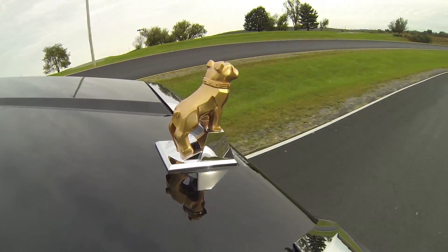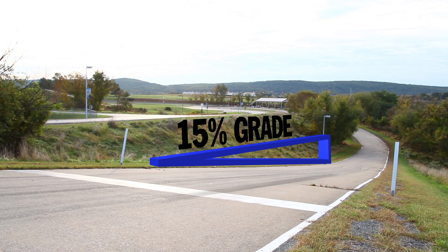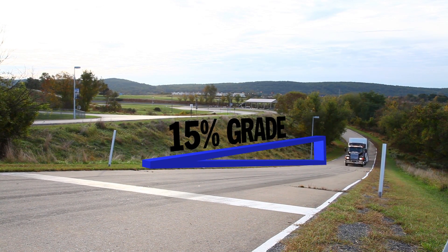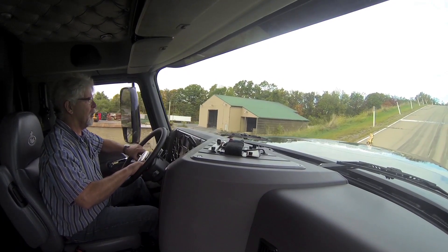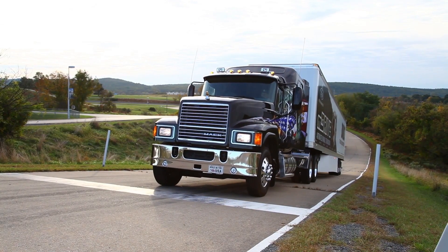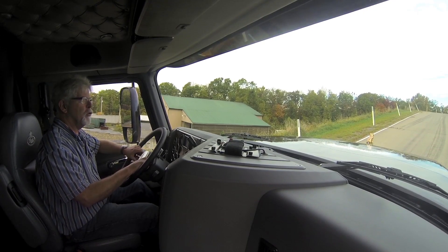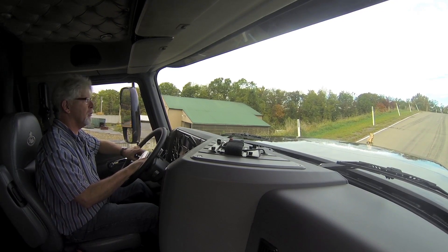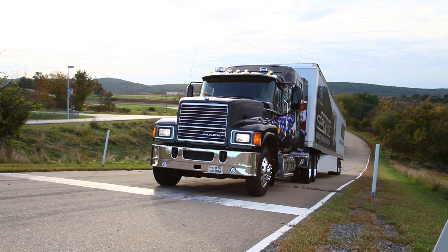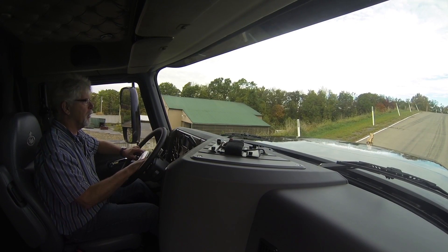One thing that will scare the daylights out of rookie drivers is stopping on a hill. Remember that 15% grade from part one? Mack's Grade Gripper, an optional feature on the M-Drive transmission, makes starting on a hill like that just a stroll in the park. Facing us now is a 15% grade — this would cause all kinds of anxiety for a driver if there was a red light right here. Mack painted a white line on the road to simulate that red light. If you had a manual transmission and had to finesse the clutch to get going, it would be a pretty stressful moment — preventing rollback is the safety side of this. Grade Gripper gives you three seconds to get your foot off the brake, over to the accelerator, and get the truck moving.